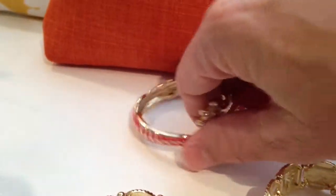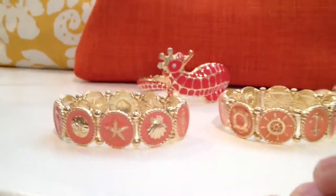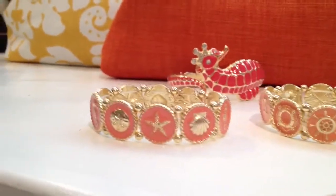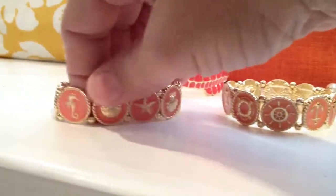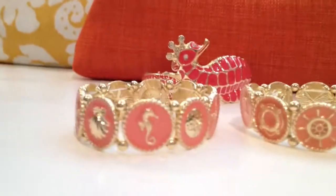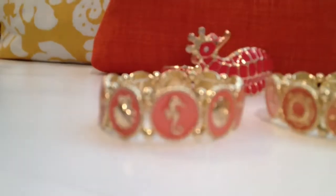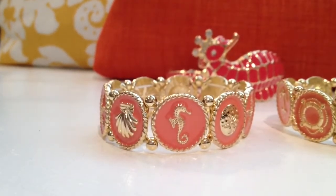The next pieces we're looking at are a starfish and shell bracelet. You've got the scallop shell, the sand dollar shell, and of course the seahorse as well. I'm just going to zoom in on that for you, and you can really see the detail is fantastic on these little bracelets. And these are stretch bracelets, so one size fits most.